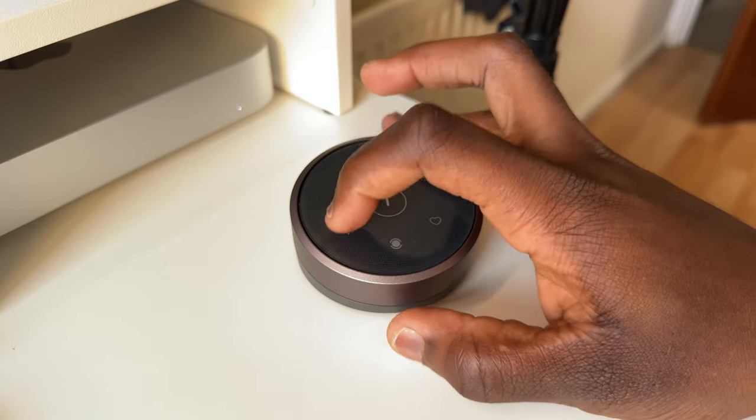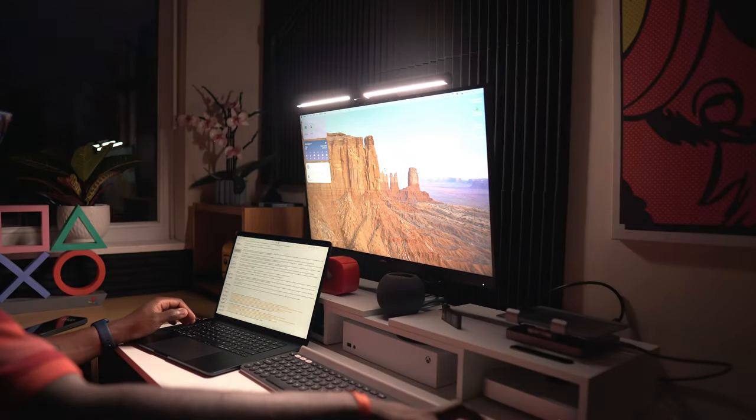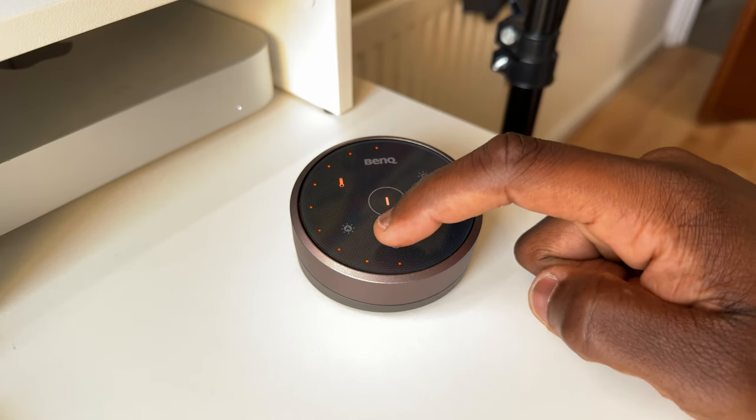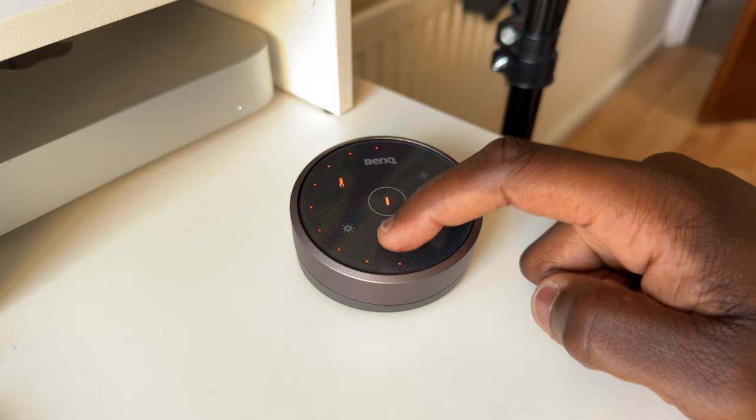The auto-dimming function detects ambient lighting conditions and automatically adjusts to the recommended 500 lux — as the room gets darker, the light increases its brightness to compensate. The mode button switches between the three light modes for focus work or ambient backlighting for gaming. One limitation: with both front and back lights on, they can't be independently controlled, so adjusting temperature or brightness on one changes the other.